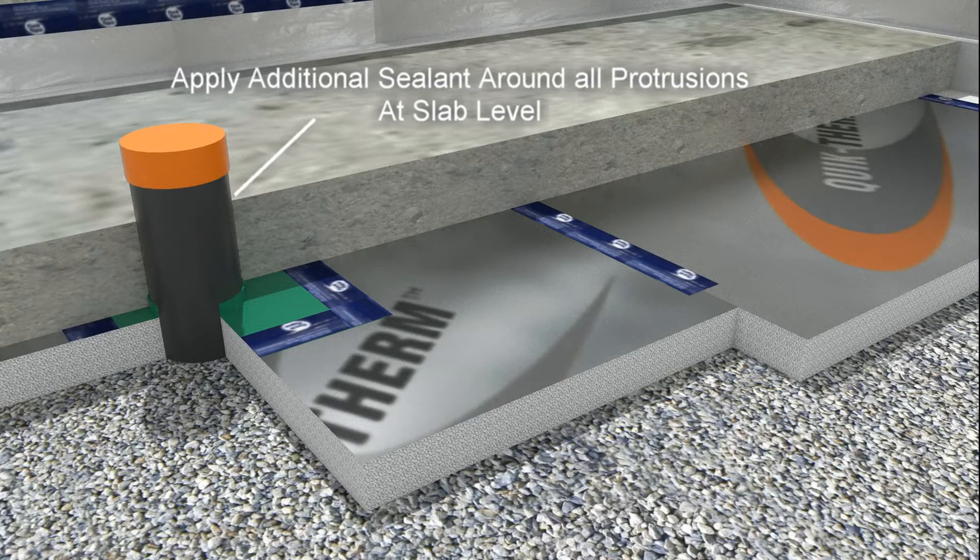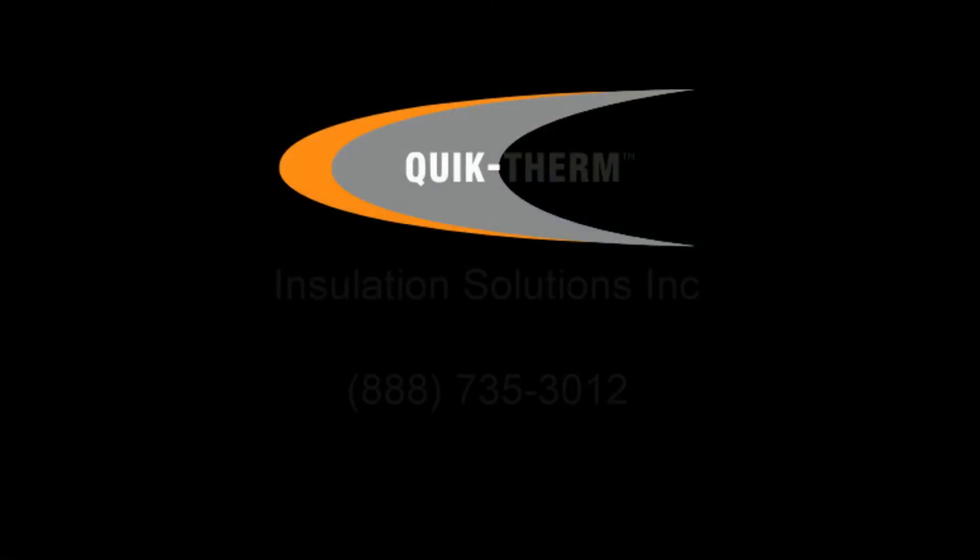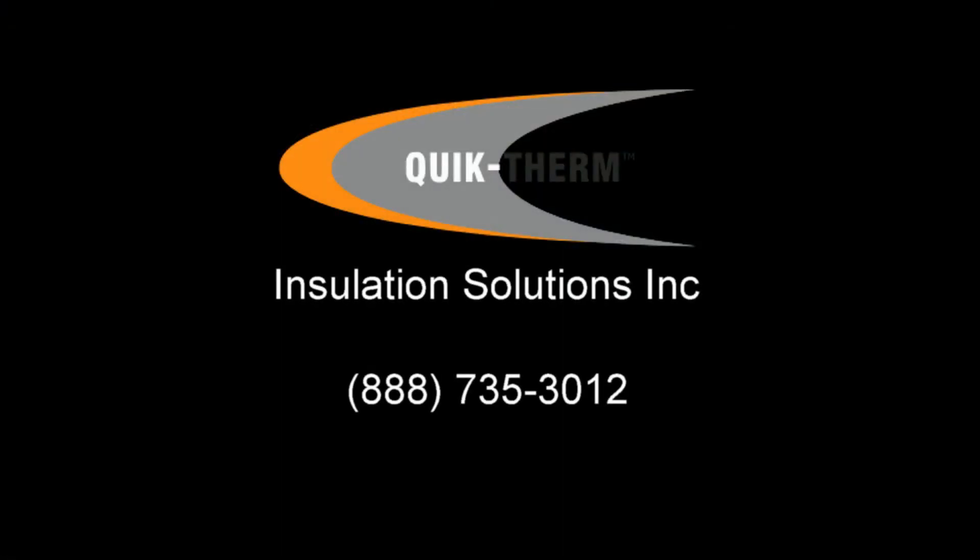In all cases, after the slab has been installed, additional ad seal sealant is applied around all protrusions to ensure a proper seal has been achieved in these areas. For more information, visit QuickTherm.com.